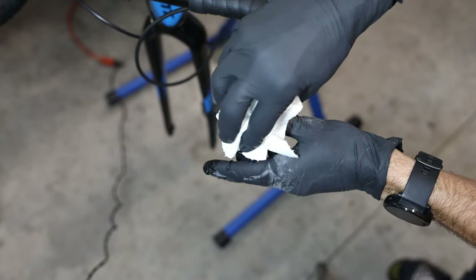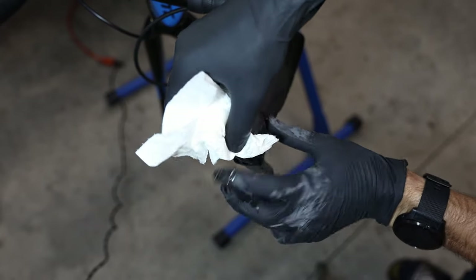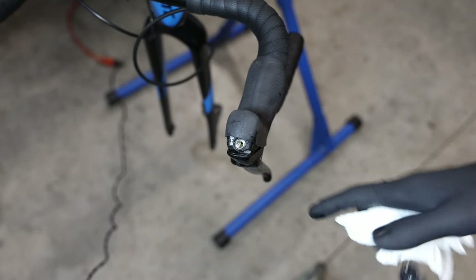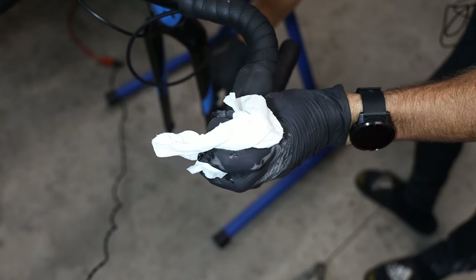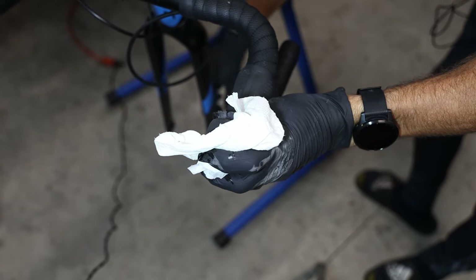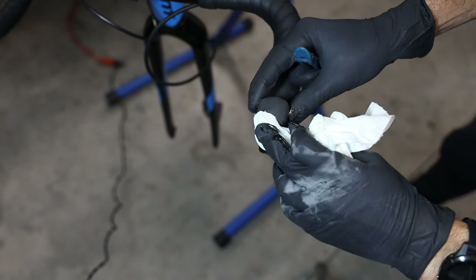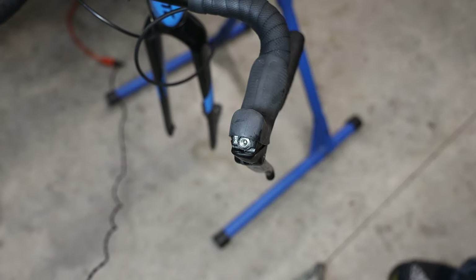I'm going to take a paper towel and soak up some of that DOT fluid that came out. Then I'm going to hold the paper towel over the bleed port — you may need someone to help you with this — and push those pistons back inside with the tire lever. Now there's less pressure in the system, so I can move those pistons all the way back in. Hold the paper towel over the bleed port so that no fluid leaks down the brake lever, wipe up any excess.